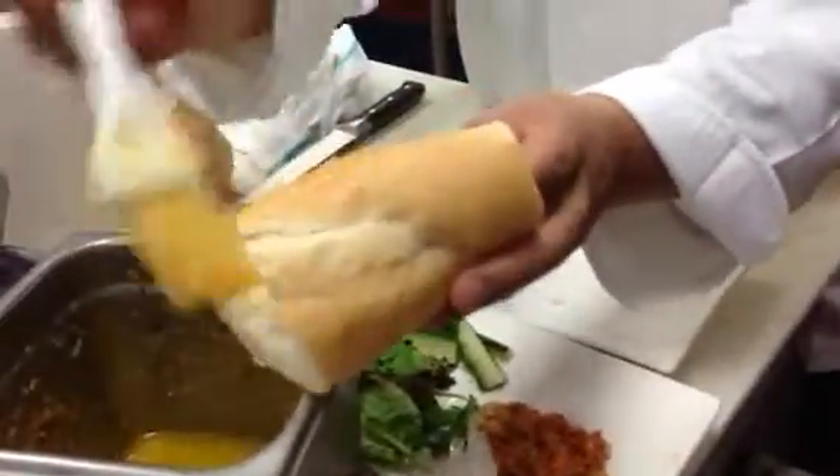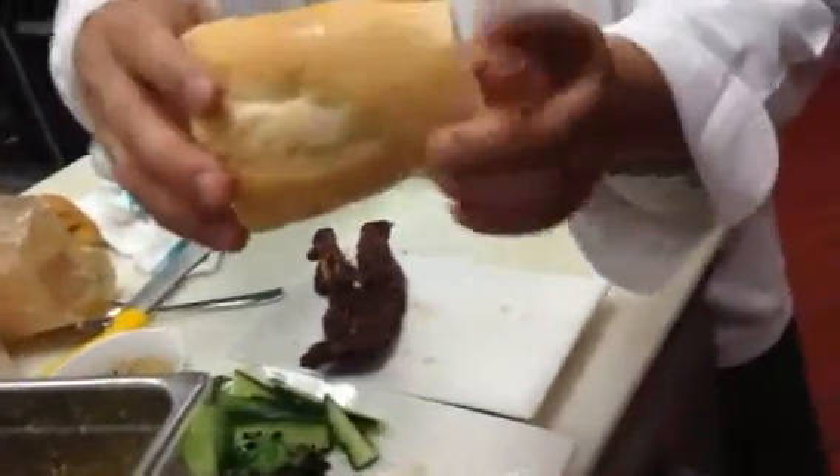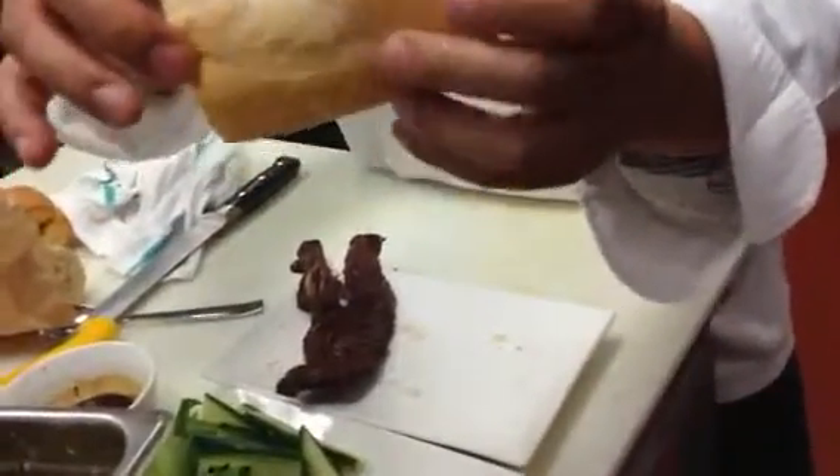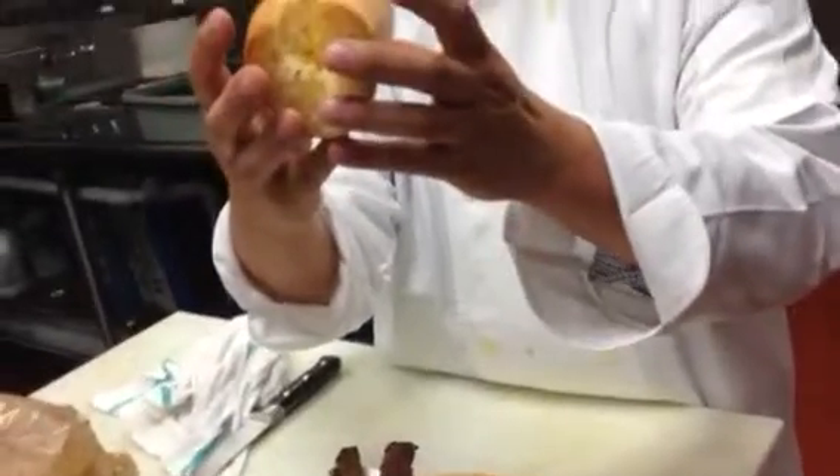Just press a little bit inside, put it inside. Then you put it in the oven. It will take about 3 to 4 minutes.